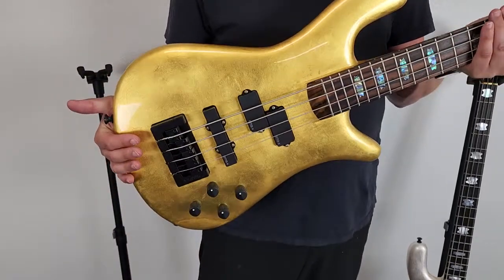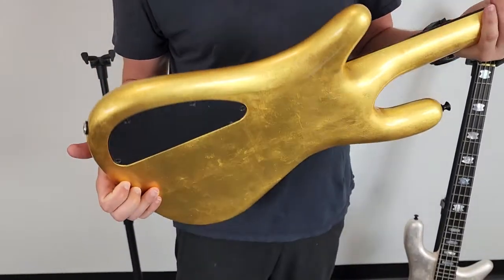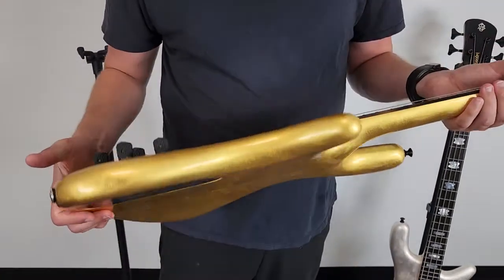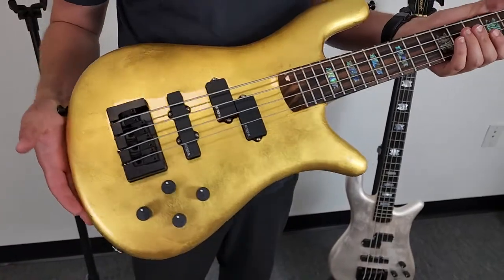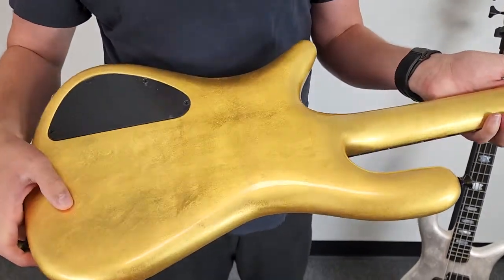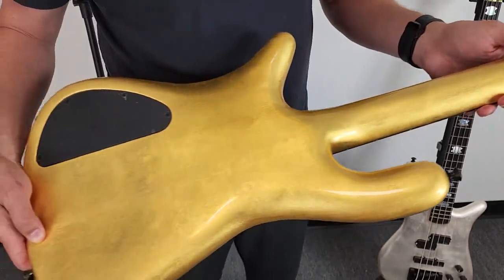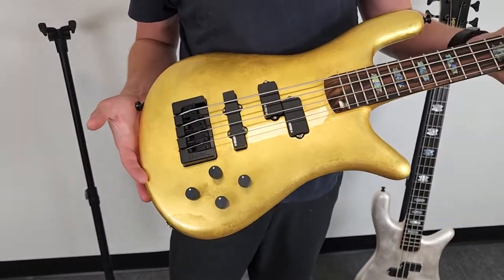This is the Spector gold leaf bass — 23 karat gold leaf over solid maple. The gold leaf gives it a very natural, craftsman look because you see every little bit of texture from laying the leaf. The color is a gold that paint can't replicate; it looks like you're looking down at a gold bar. The texture that the clear coat retained gives it a really organic, natural look — like a gold nugget with a fingerboard, pickups, and a bridge.